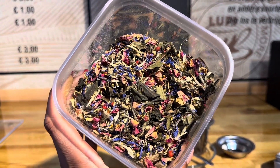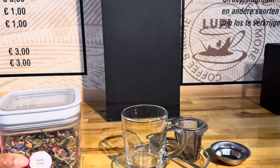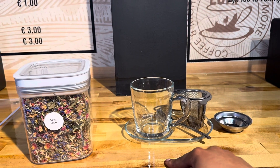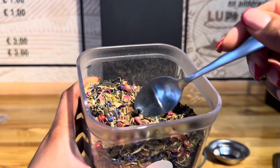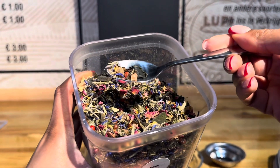Here you can have a closer look at how beautiful it is. At Lupi this is how we always serve our teas. As you can see here, for the natural sweetness of our teas we like to add dry fruits.